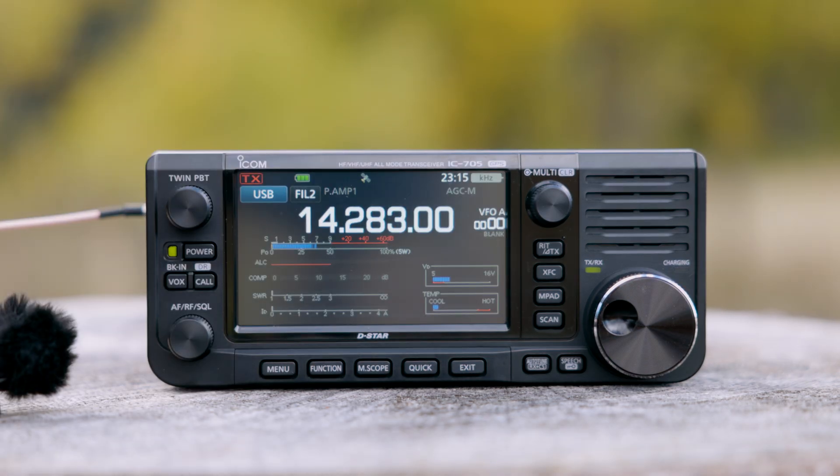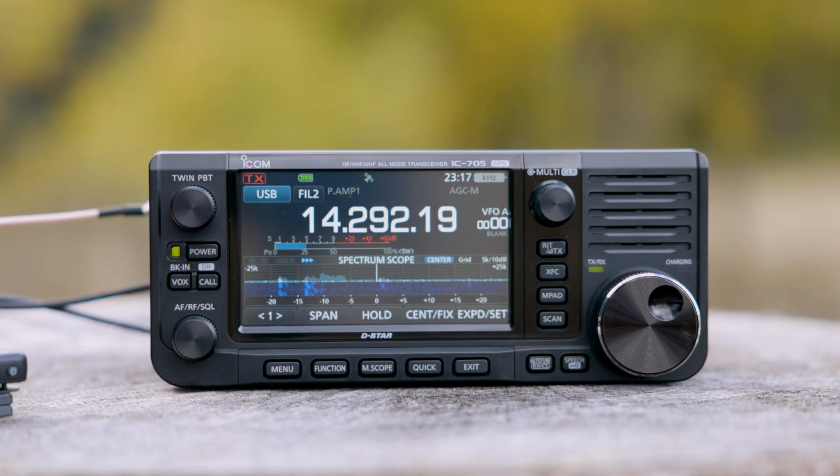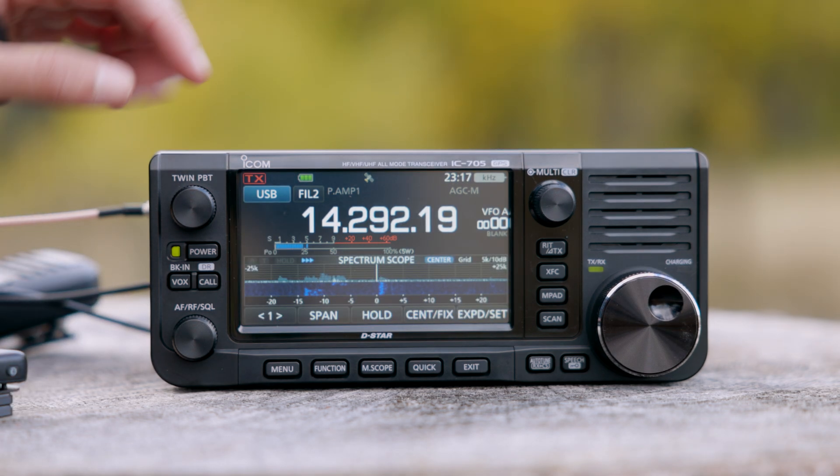Overall, by initial feel, it's an incredibly well thought out design — lightweight, feature-packed, and ready for the field straight out of the box.